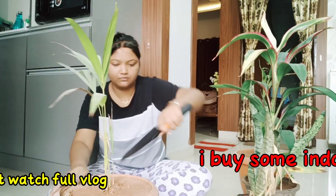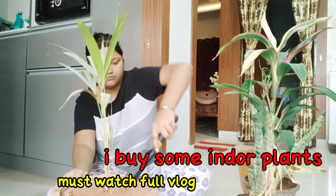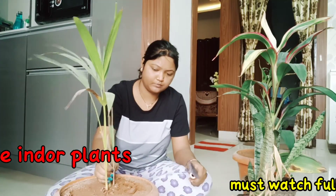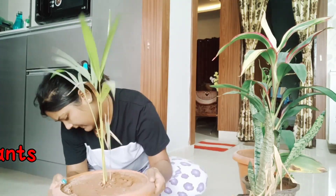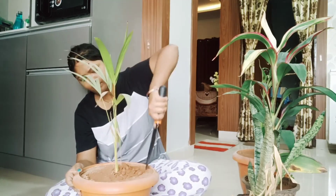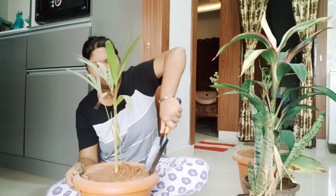I took some indoor plants here, but my plants were dry. I was trying to remove them, working very hard, trying to remove them for the last 15-20 minutes. But it didn't take them out — the roots were dry.